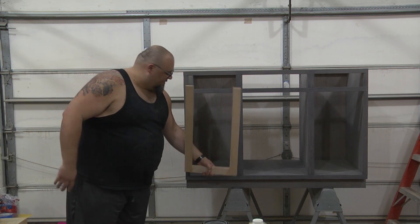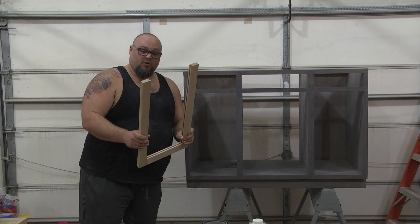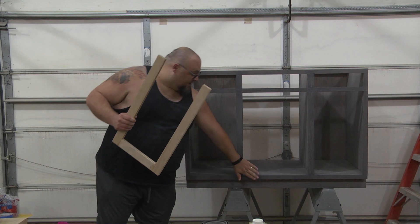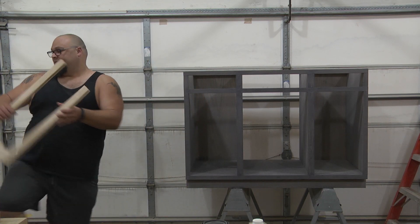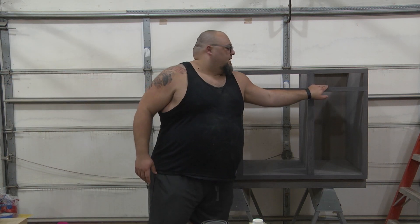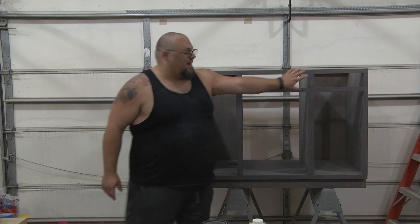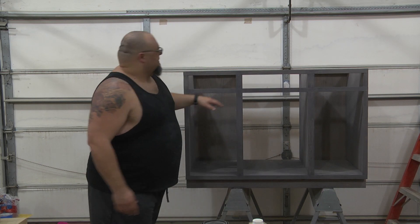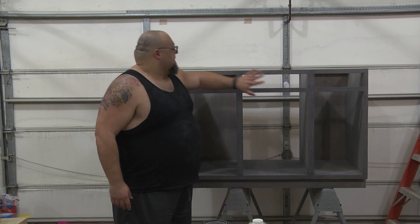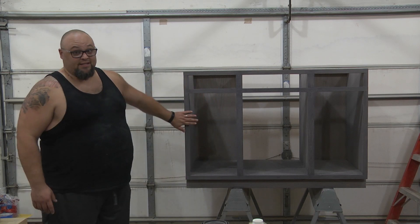I still have the cabinet doors to finish — got them started right here. I've got the rails and stiles cut, did all that on the table saw, and I just have to cut the quarter-inch panels to go inside and then cap them off and get them stained. I still have to measure this one to get the right dimensions, and then I have two drawers to build. This is a false face so I just have to add the piece and clip it in — they didn't want it to hinge down, this is just a bar.